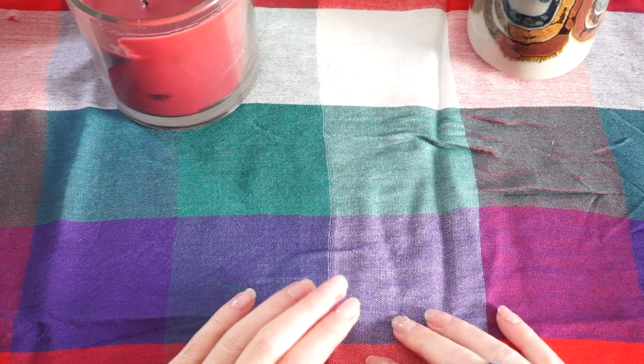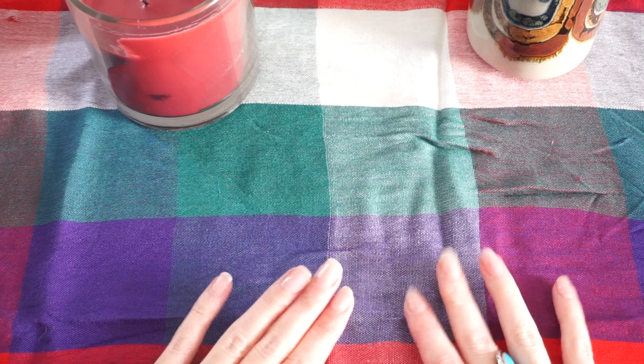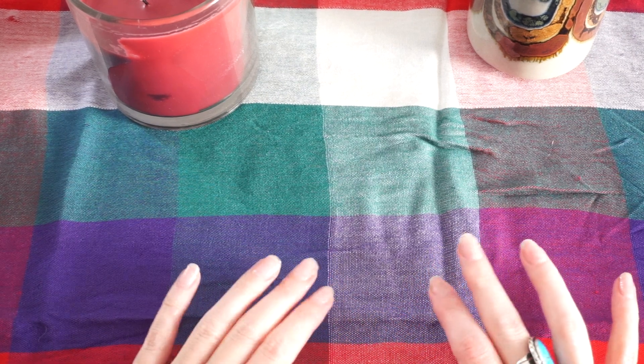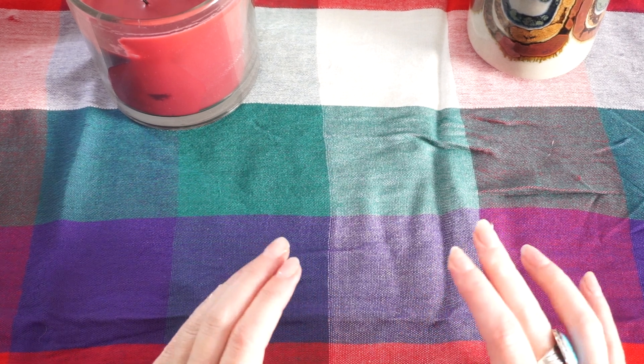Hi everybody, welcome to my channel. I'm Lydia and today I wanted to do just a real brief overview of one of my daily practice routines.